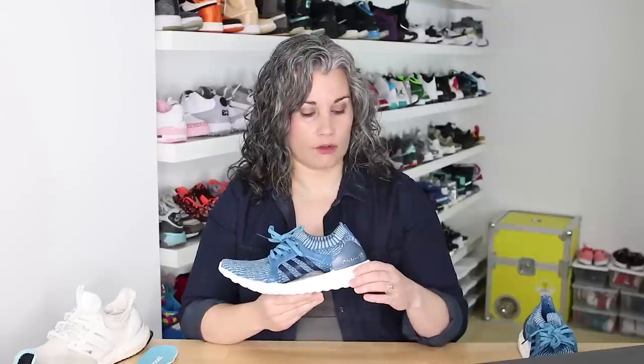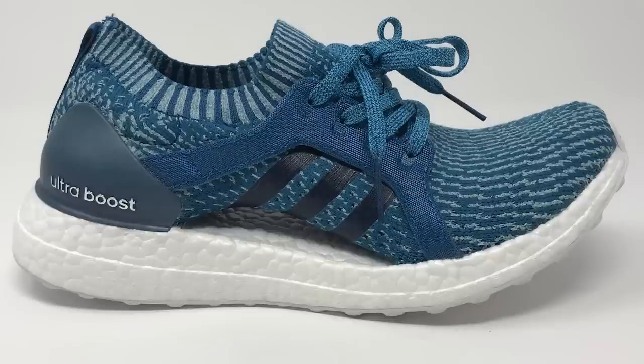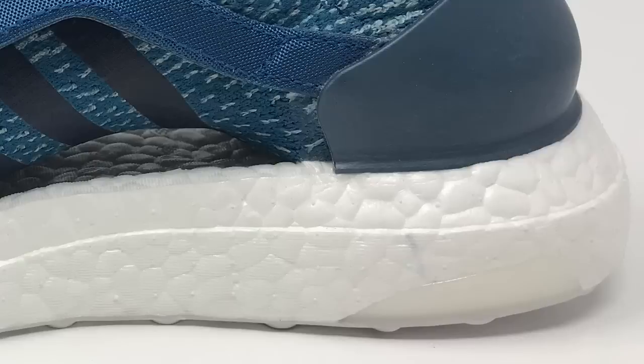The midsole of this shoe is the same Boost material that you're used to, and the hardness is around 30 to 35 — so I felt like it was slightly firmer when I measured it than Ultra Boost. However, it doesn't feel any different underfoot. You'll notice that the design has changed, so it does not have the same geometry as the standard Ultra Boost, but it does have the torsion finger with a little bit of the injection plate wrapping up in the heel.